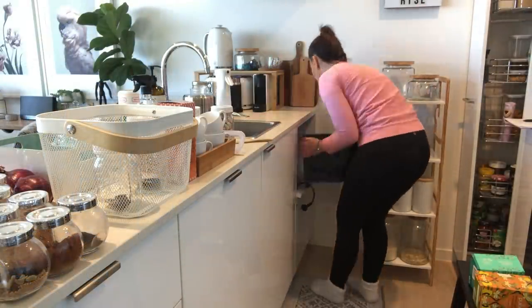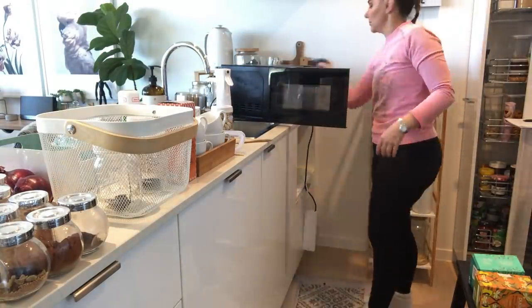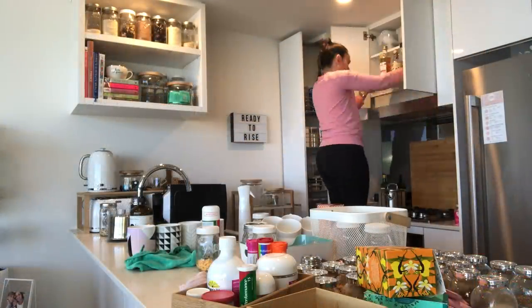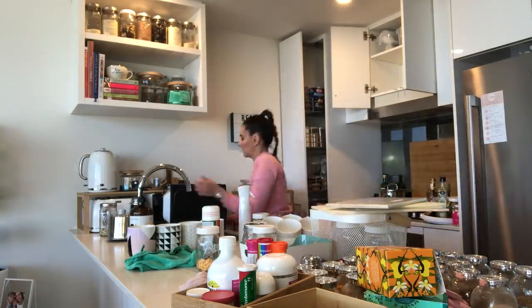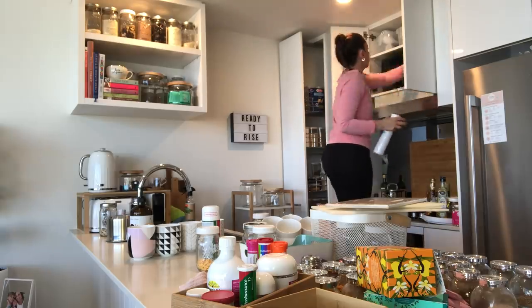I also wanted to rethink the position of my microwave. This is a really bulky appliance taking up some prime real estate in my kitchen, and to be honest we only use it maybe once or twice a week maximum. So it makes absolutely no sense to have it front and center in the kitchen taking up all that really good storage space.